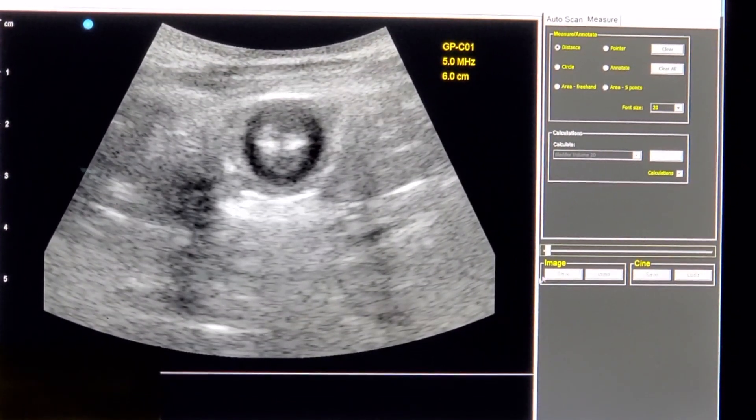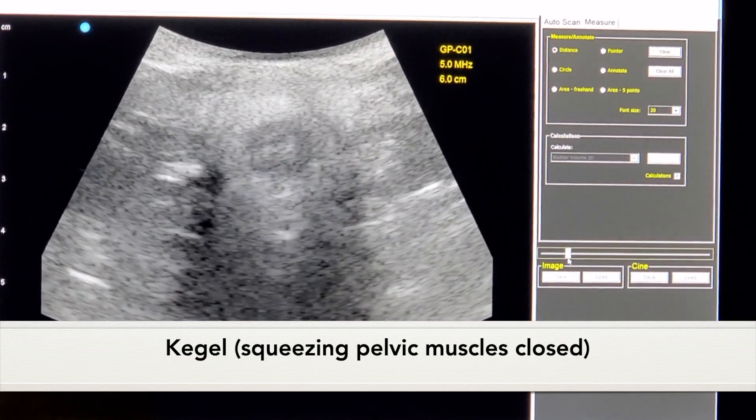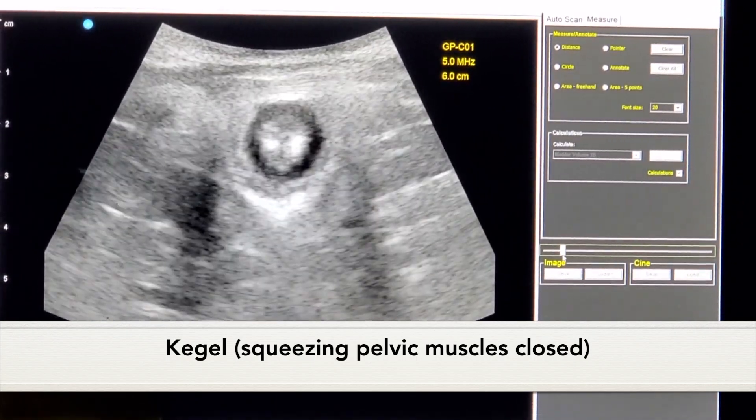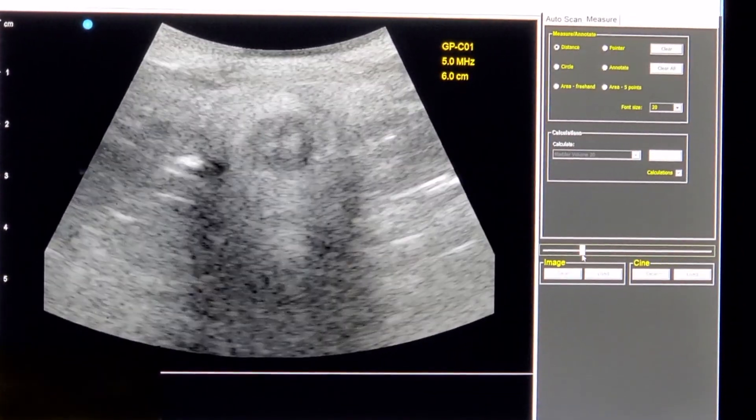The first thing you'll see is the individual squeezing closed — so doing a Kegel, stopping the passage of gas, or holding back a bowel movement. That's what it looks like on the ultrasound, so everything closes up.